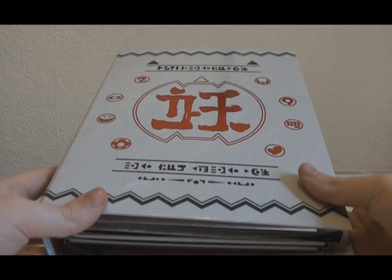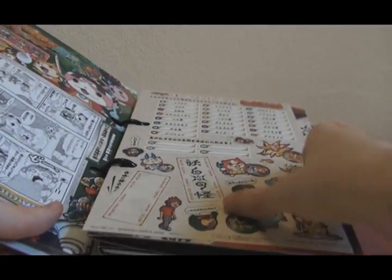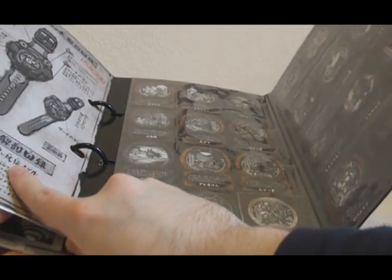Since I don't collect the Japanese metal binder pages very often, I've repurposed the Kuroi Yokai Daijiten pages to fit in the Yokai Busters Metal Binder, and it goes in there with no problem at all.